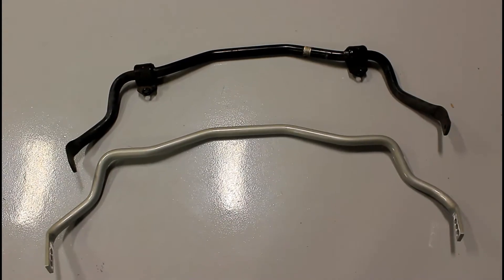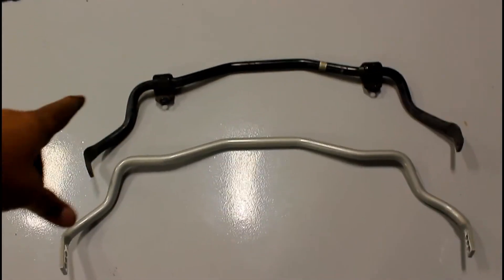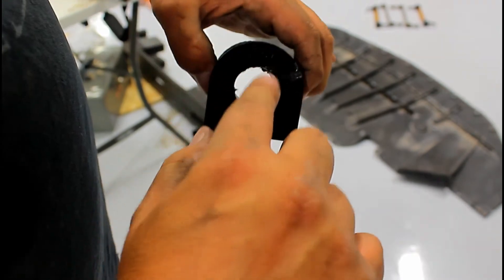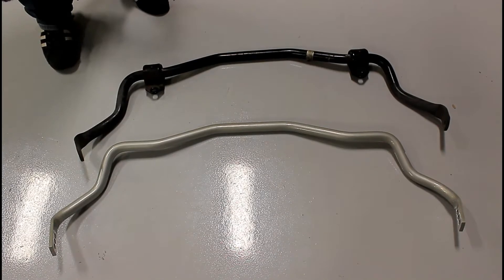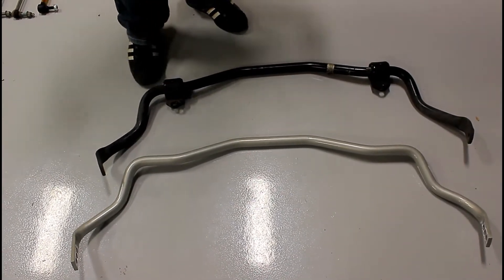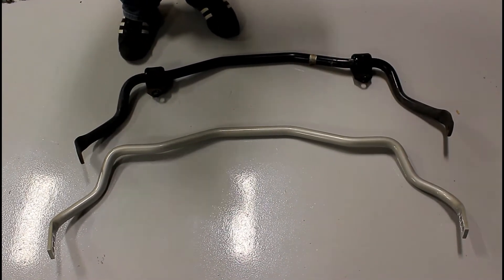The hard part about getting the factory one out is that the shackles are built onto the sway bar — you can't pull them off, so the eyelet parts constantly get stuck on things and make it difficult. Take the grease that it comes with and just lather it in there. Lay out the factory bar as it was in the car, then lay out the new one so you put it in the right direction. Last thing you want is to have it in there backwards.